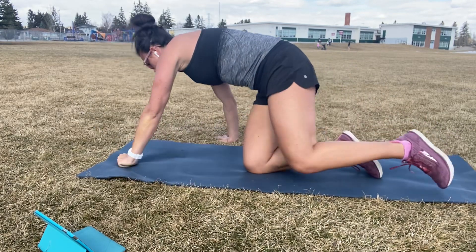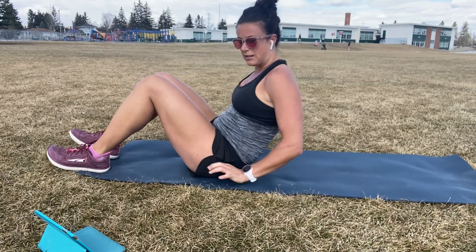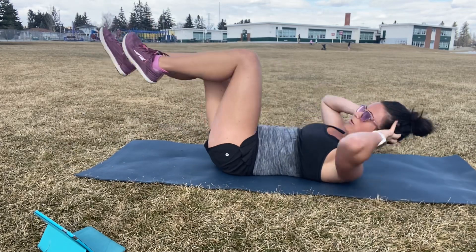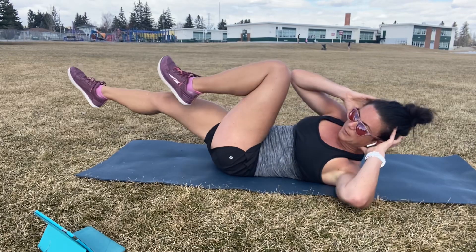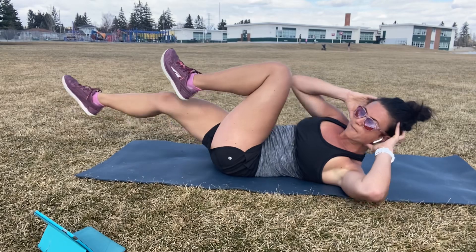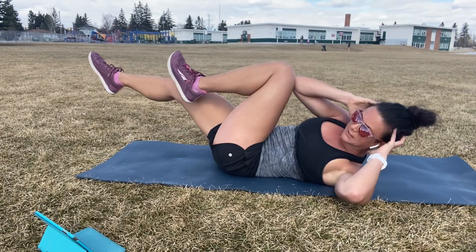Flip into your backs, we got bicycles. End of round two, for 30 seconds. Ready? Three. Two. Here we go. Wide elbow to the opposite knee. And then the opposite leg drops down with control, low towards the floor. More about control here guys than speed.